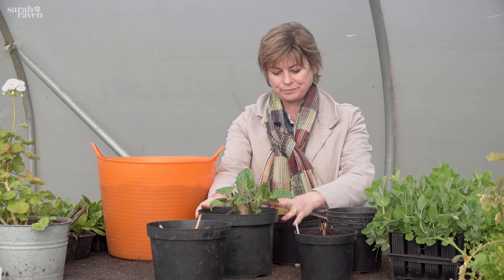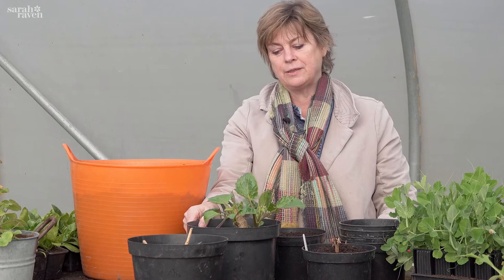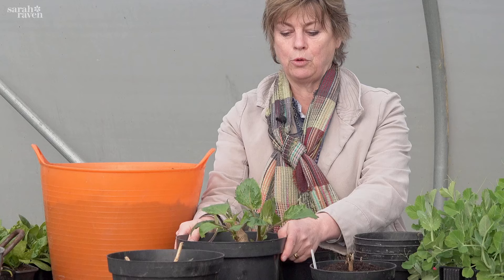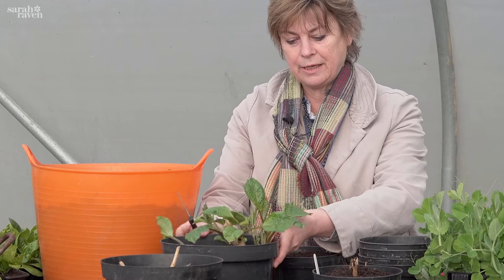Emery Paul is a real whopper, and because it's a whopper I don't want too many shoots left on the tuber because it puts too much strain on it - you'll actually not get so much flower and more leaf. For Emery Paul I only want it to form three main stems. With most medium-sized varieties I might go for five, and for small heads I might go for seven, but for Emery Paul I just want three.